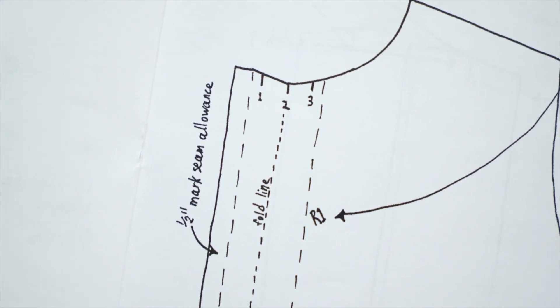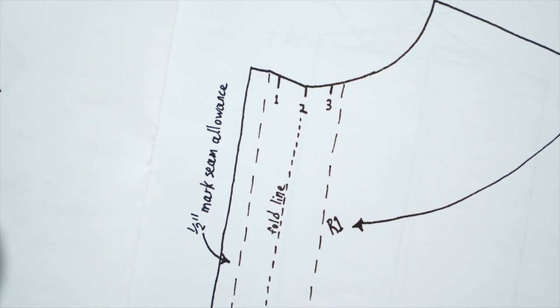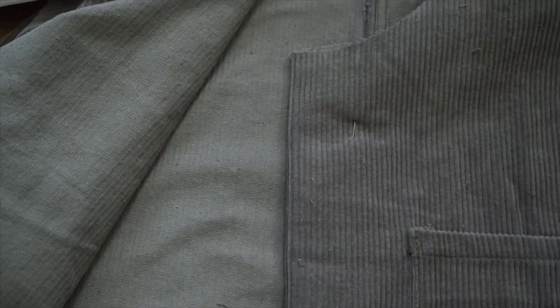Jesus, this is complicated. I'm going to need to conceptualize this a bit and then do it. I've marked it up and figured out the notches. The only question is it never specifies whether something's supposed to be inside out or not - like I'm not sure if the inside of the fabric is supposed to fold over. I tried that but it just doesn't feel right, so I think it makes more sense to do it from the outside so it just has a fold like that.